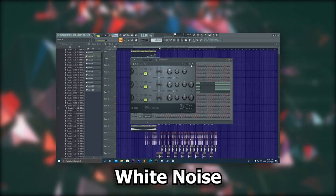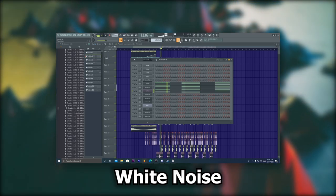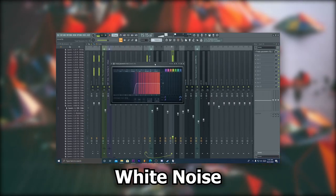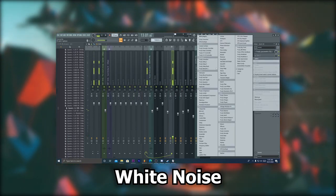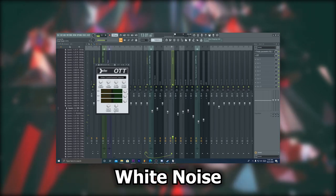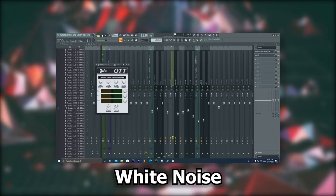Last, I have a 3x oscillator playing straight white noise. This will be all of our high end in our chord stack. For mixing, I turned it down until I can just barely hear it in the stack, with OTT and an EQ leaving only the highs. Here's what it sounds like all together.